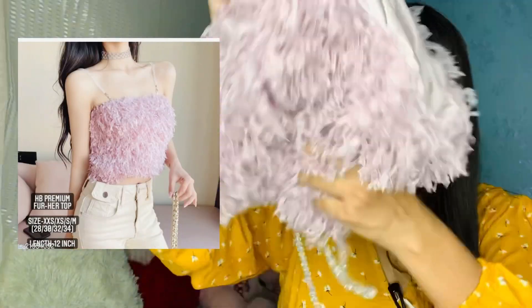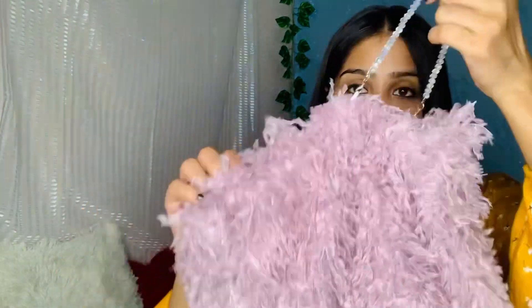So first I have this ruffle top. The price is 619 and I have purchased it in free size. I had a lot of requests for this top, so here it is guys. Overall I didn't receive it exactly as expected.